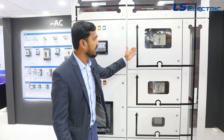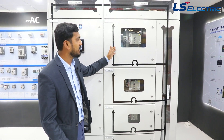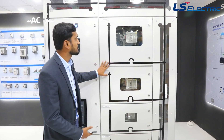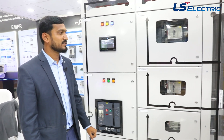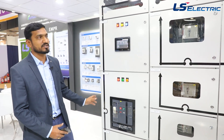In our smart MCCB it is the same — a Bluetooth connection is available and you can see the power parameters on your mobile. There is no separate metering required. This is the complete smart IoT solution from LS Electric.